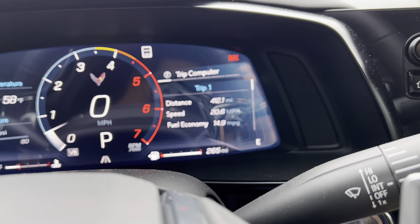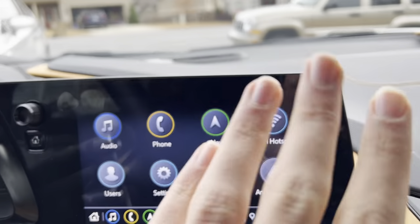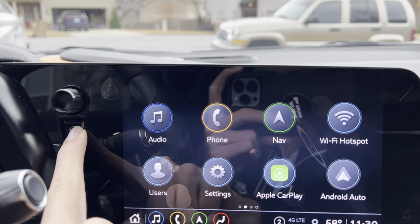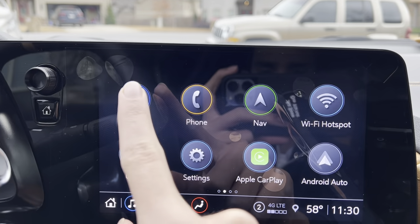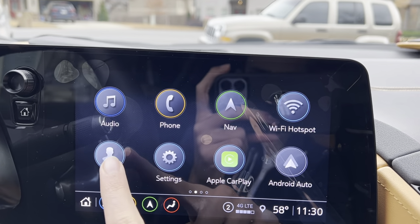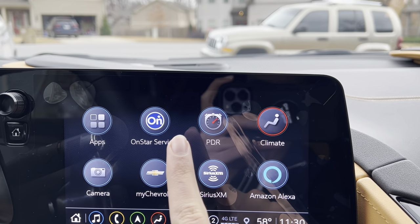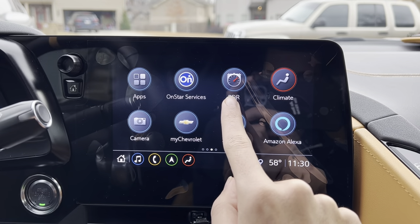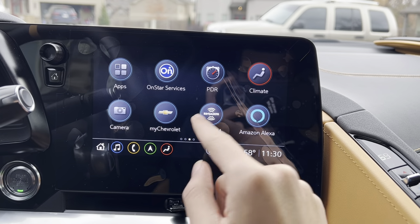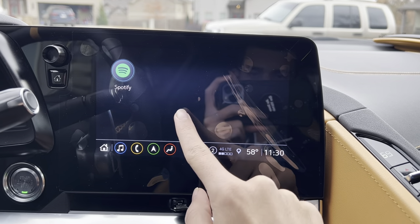You also get your trip computer. Over here you get your infotainment screen, volume control, and home button. You get audio, phone, nav, WiFi hotspot, users, settings, Apple CarPlay, Android Auto, apps, OnStar services, PDR which is your lap timer, climate, camera, My Chevrolet, SiriusXM, Amazon Alexa, and Spotify.